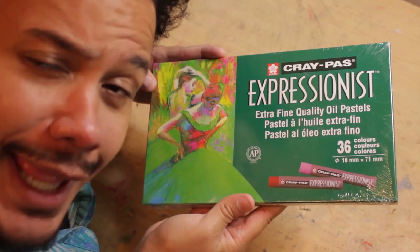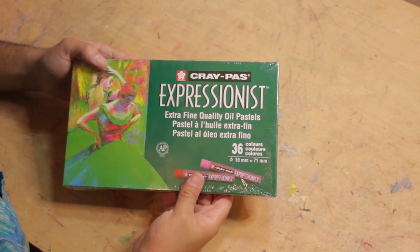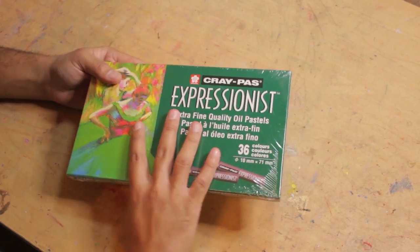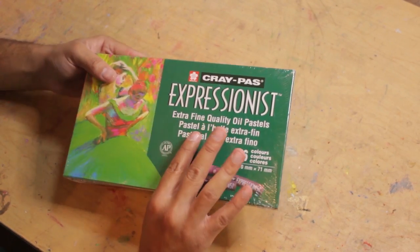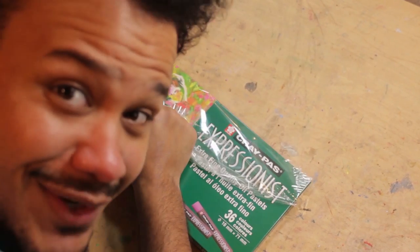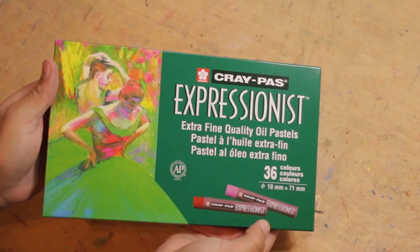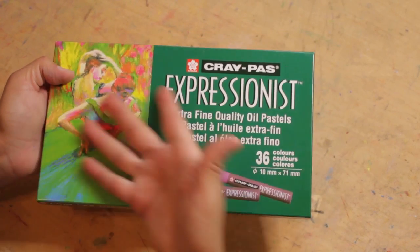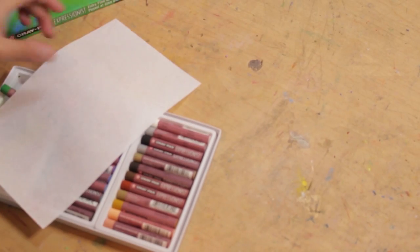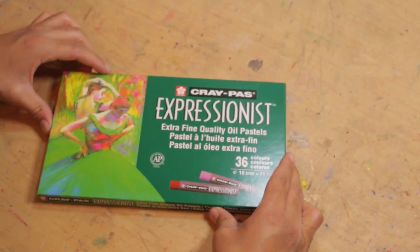Here we have it, Expressionist oil pastels. Let's do it. Let's go ahead and open it up. This is the 36 pack. I've never had this big of an Expressionist oil pastels set. I'm actually really excited, I have not bought these in forever. Thank you so much for sending them, Jenna. Check it out, it's glossy. Are you ready? This is the first time opening it.